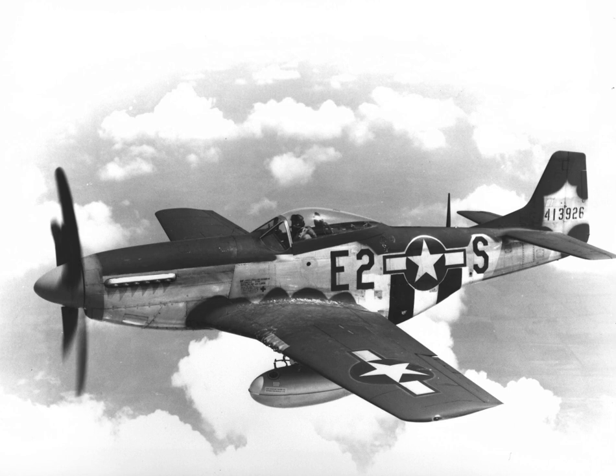Nicaragua: Fuerza Aérea de Nicaragua purchased 26 P-51D Mustangs from Sweden in 1954 and later received 30 P-51Ds from the US together with two TF-51 models from MAP after 1954. All aircraft of this type were retired from service by 1964.